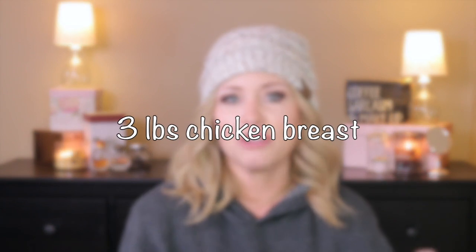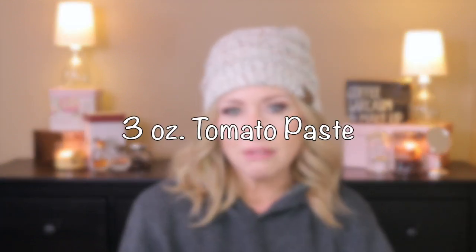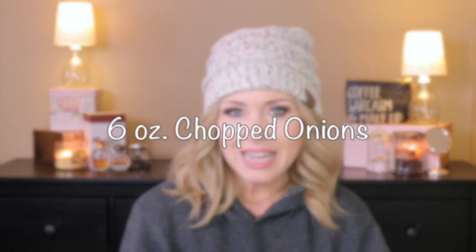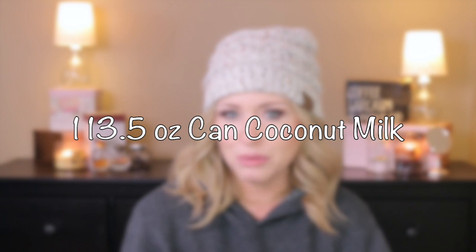The first thing you're gonna do is get some chicken and dice it up into cubes. I used chicken breast tenderloins — they're always nice and moist and not dry. Then I used three ounces of tomato paste, four ounces of green chilies, six ounces of chopped white onion. I just buy the frozen ones because they're easy and then I don't have to cry about it!